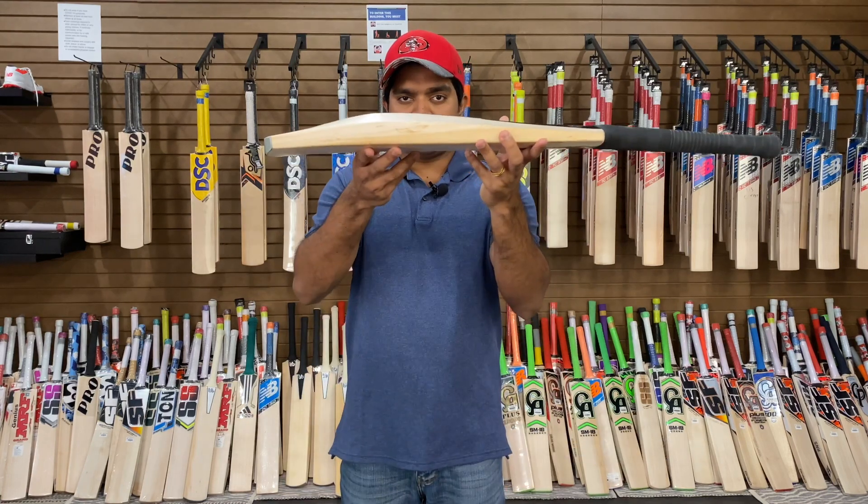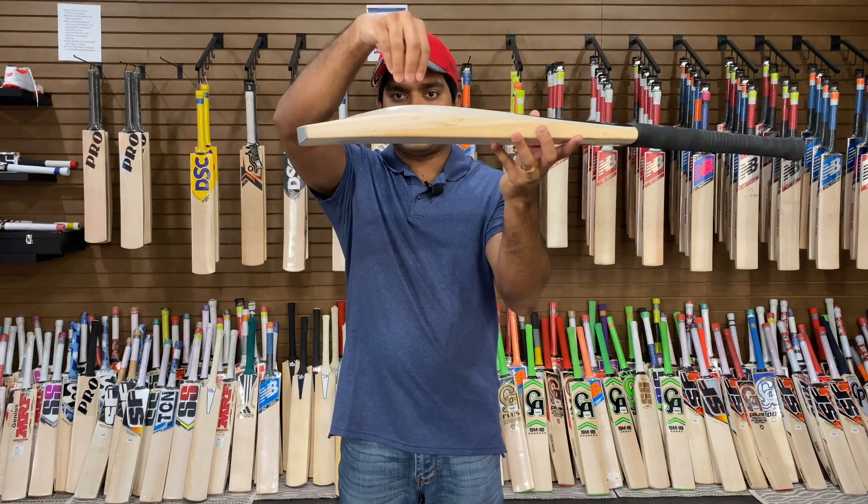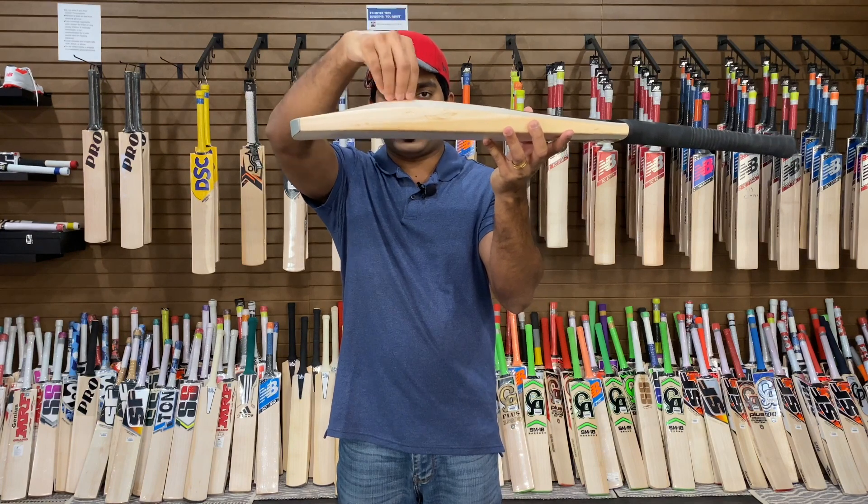Let's take a look at the profile of the bat. The sweet spot position would be around mid to low, in my opinion.